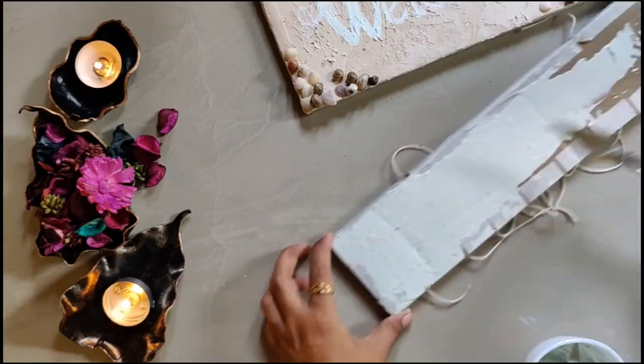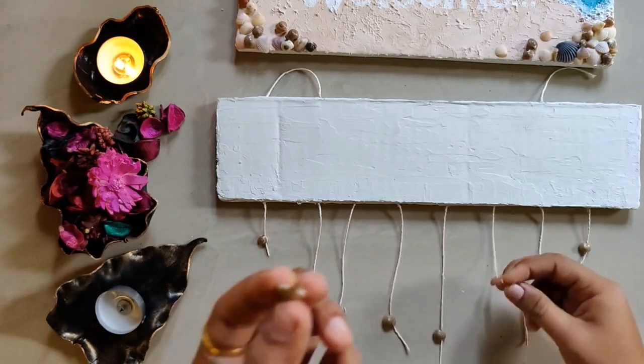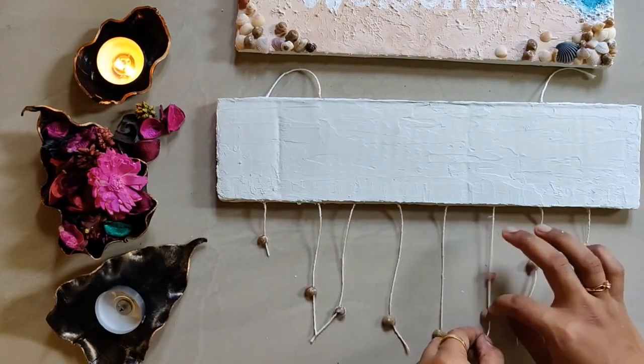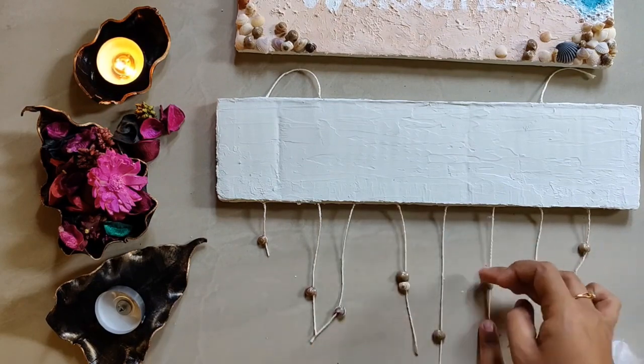We'll use seashells again as embellishments for this part, but these are more like beads — they have a hole on top and a provision at the bottom, so they work like beads on strings rather than just sticking flat. You can also try different types of embellishments on your strings.